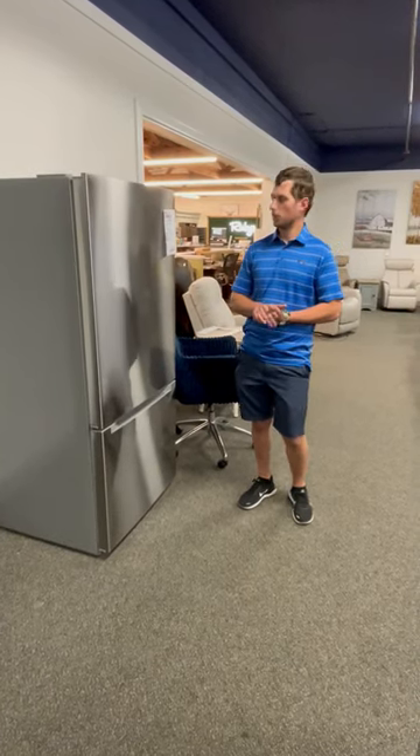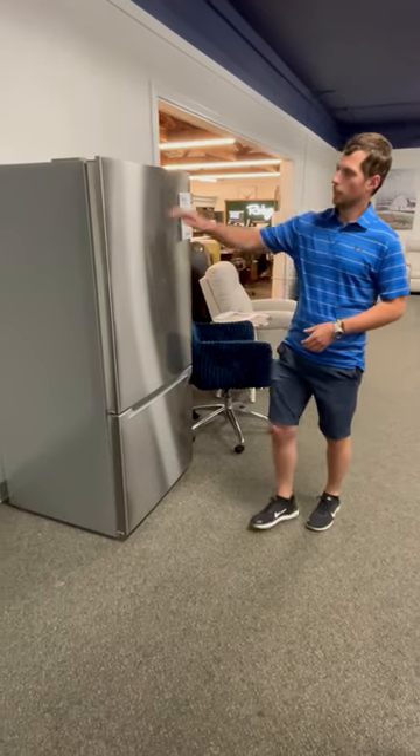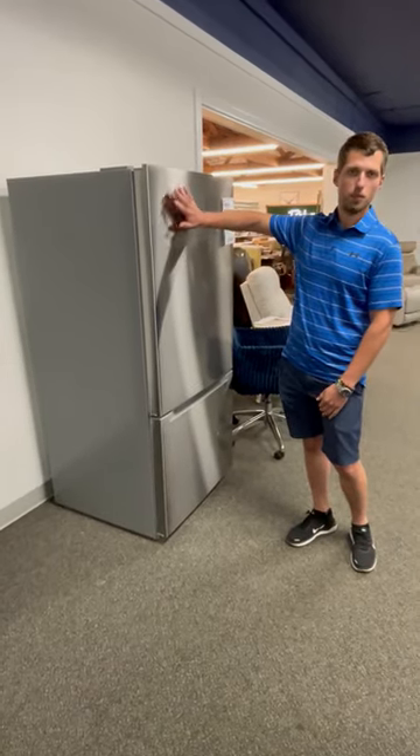Hi, this is Storm from the Newport store at Ruby's. Here we have a wonderful 30 inch wide Medea refrigerator. It's got fingerprint resistant stainless steel, so it takes away from all your fingerprints.